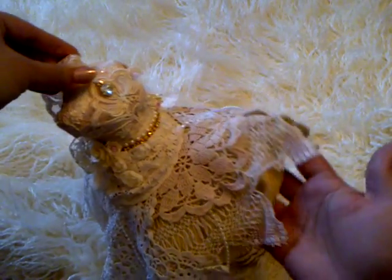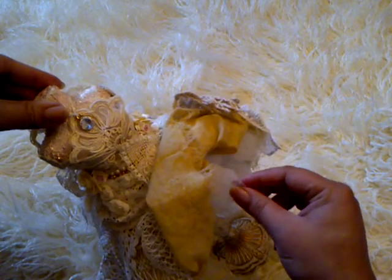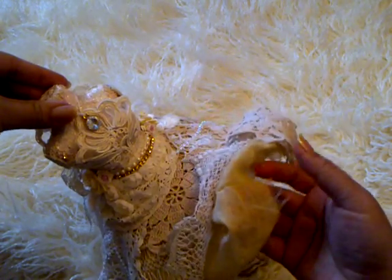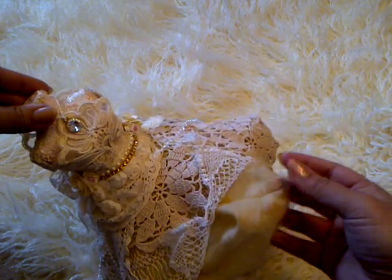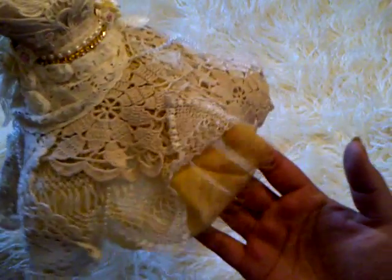First of all, I went around the bottom making it really full with this really stiff kind of tulle from a wedding dress that I purchased. I've pleated it all round and glued and stitched it in places. Then I've gone around with a pleated layer of this really fine cotton — I've frayed it and it goes all the way round in a really nice beige colour.